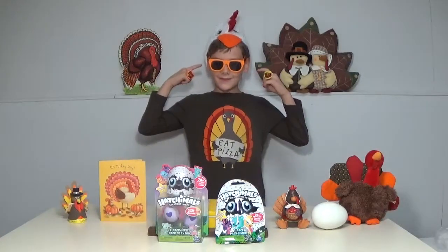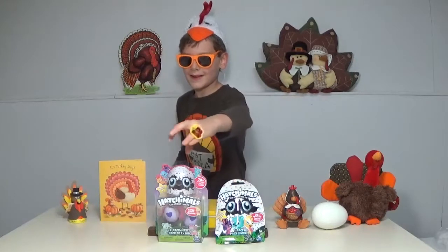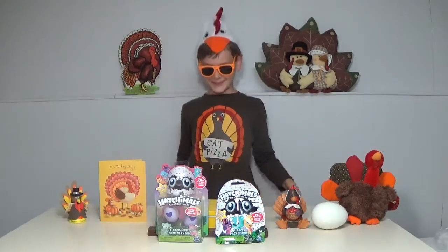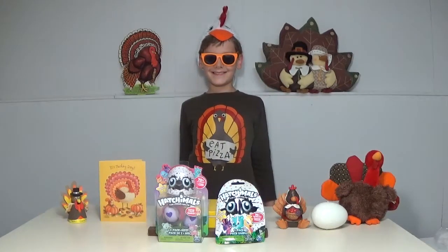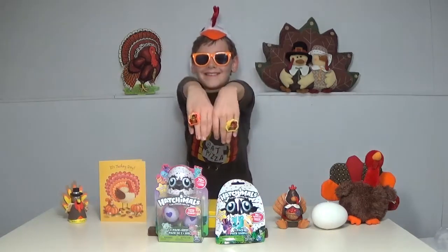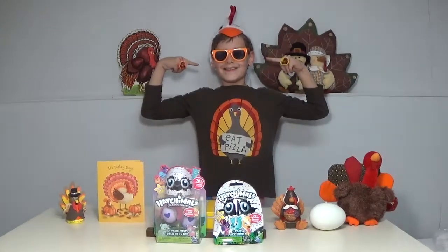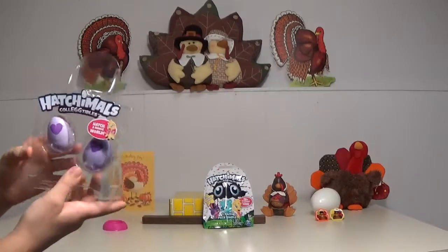It's Thanksgiving week, and we are opening these two Hatchimals — a blind pack and a tube pack. Also, check out my rings. Let's get started. First, let's open these Hatchimals.